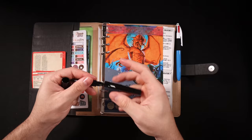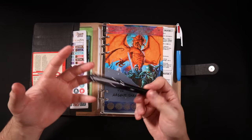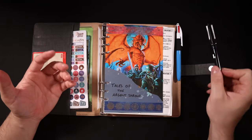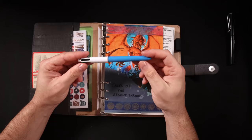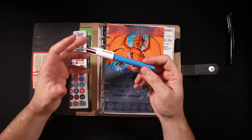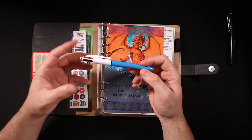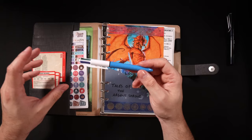It unscrews and has a little eraser built in, which is really handy, and I use this for scratching down notes during my sessions. I also keep a four-color biro pen inside my GM binder. I use this mainly when I'm planning out my sessions before the session, and I use the color coding to note down different things.